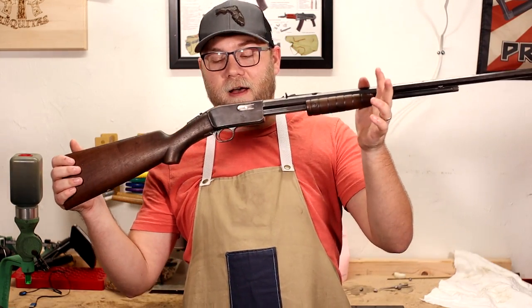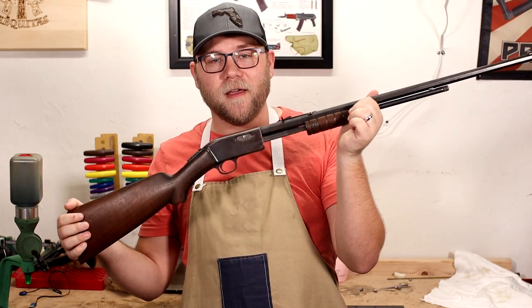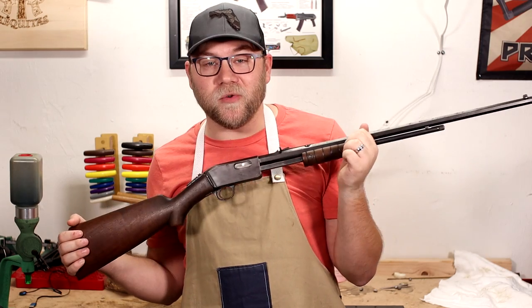Gentlemen, I got a turd to bring to you guys today. Coming up, we're working on the floppy jalopy of a Model 38. Stay tuned, let's get rolling on this project.